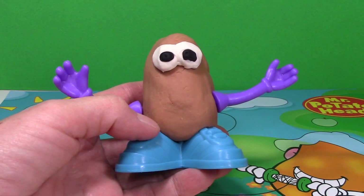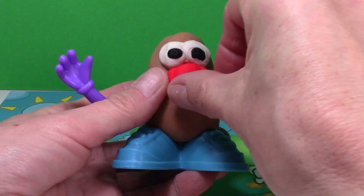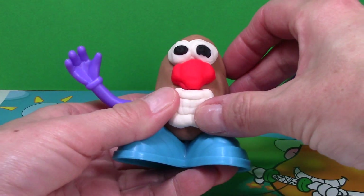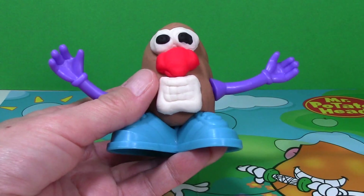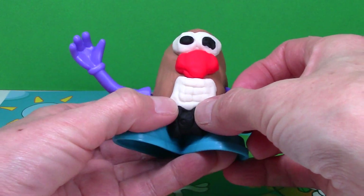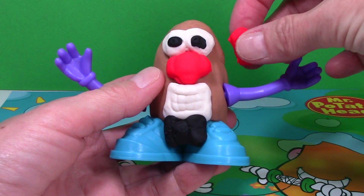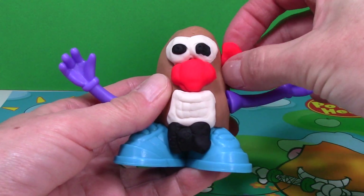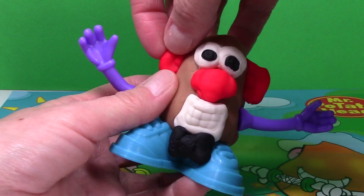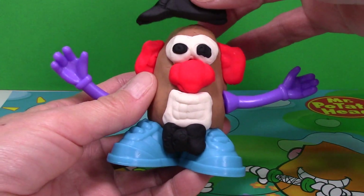Now we're going to put it all together. I've added his eyes and his nose. I need his teeth, which doesn't leave much room for the bow tie. So we'll just kind of add that here to the bottom of his teeth, and his ears, and his hat.